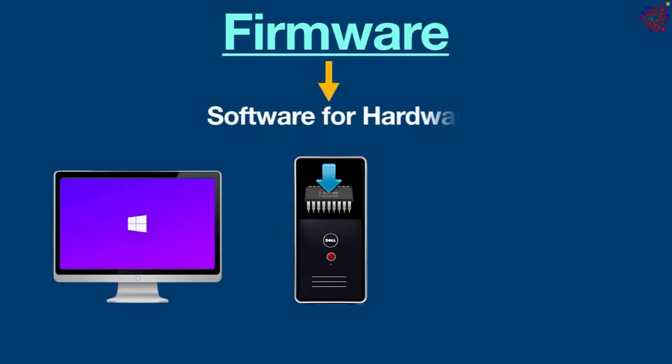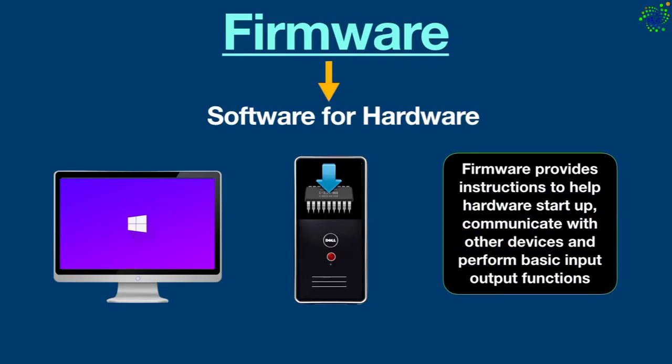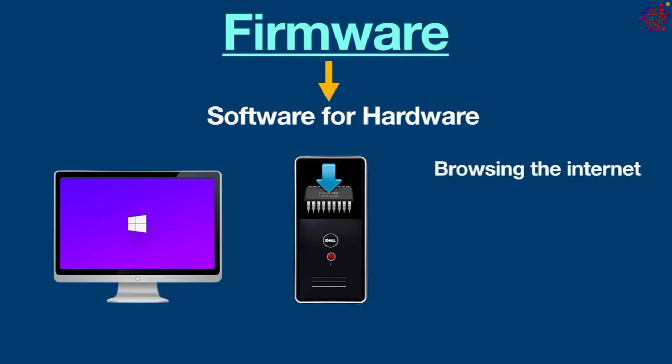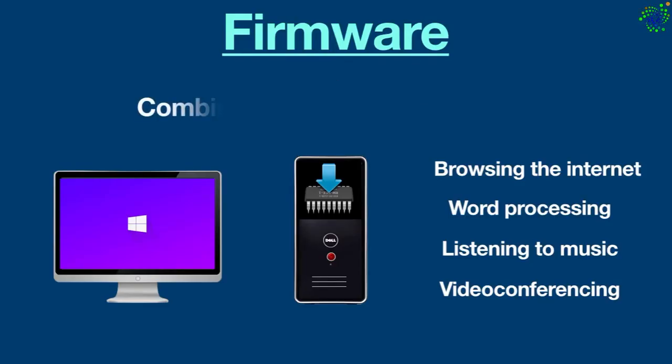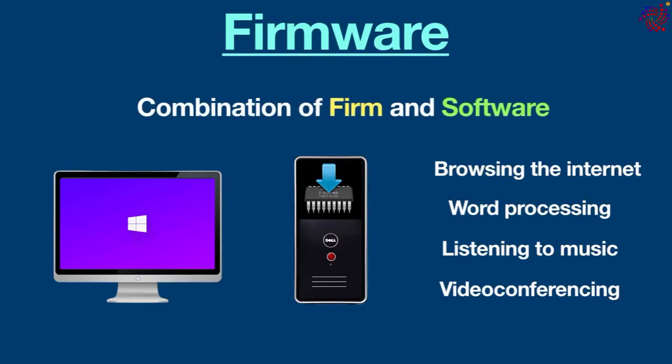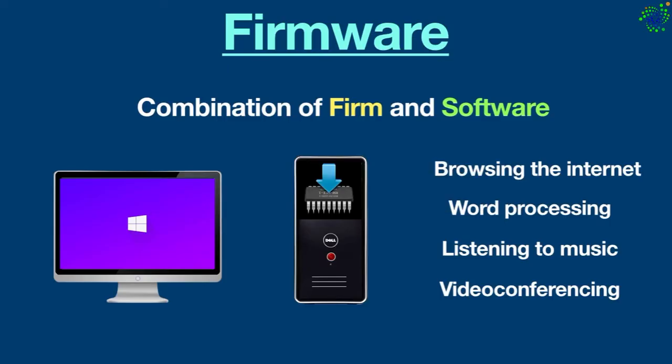Firmware is also known as software for hardware, however there is a big difference between the two. Firmware provides instructions to help hardware start up, communicate with other devices, and perform basic input/output functions. Software, on the other hand, is installed onto a device and used for interaction — such as browsing the internet, word processing, listening to music, video conferencing, and so on. The reason it's called firmware is because it's a combination of 'firm' and 'software.' The 'firm' refers to the fact that it is embedded into hardware and is not intended to be easily changed, making it more firm or fixed compared to traditional software.